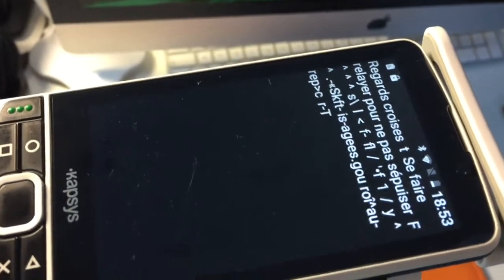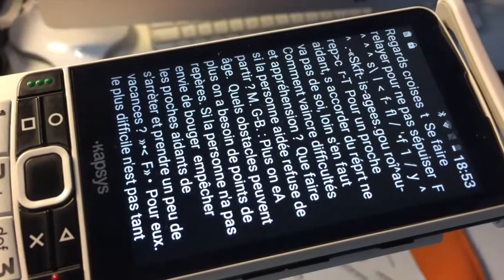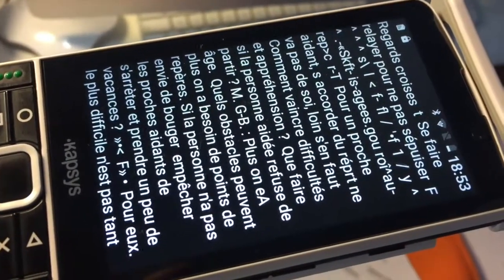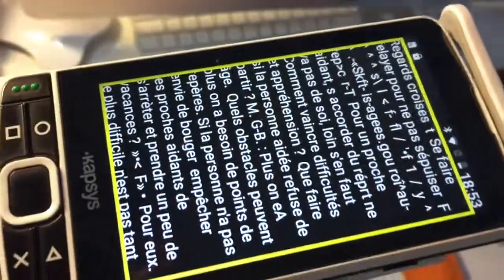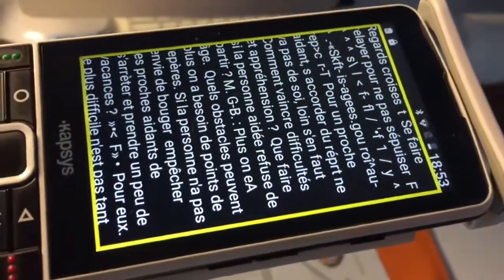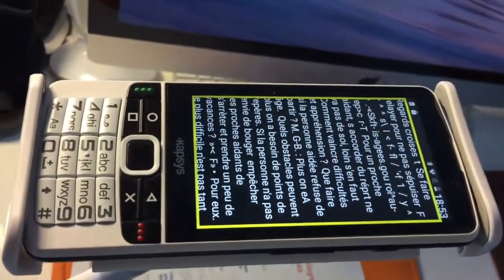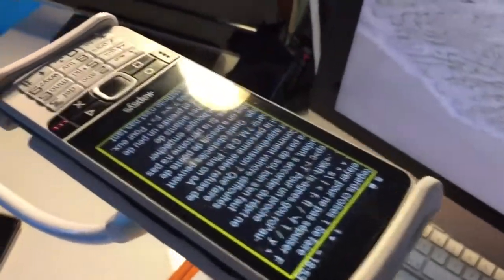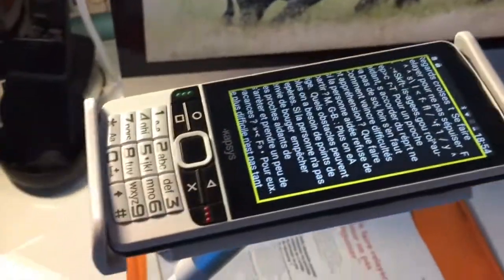Le SmartVision lit le texte reconnu du livre : « Regarde croise. T se fait relayer pour ne pas s'épuiser. Accorder du répit ne va pas de soi, loin s'en faut — comment vaincre difficultés et appréhensions. Que faire si la personne aidée refuse de partir ? Quels obstacles peuvent surgir ? On a besoin de points de repère si la personne n'a pas envie de bouger. Empêcher les proches aidants de s'arrêter et prendre un peu de vacances. Pour eux, le plus difficile n'est pas tant de prendre des vacances. »